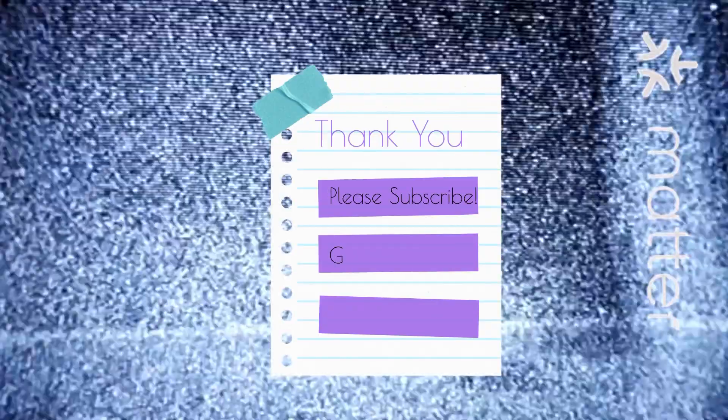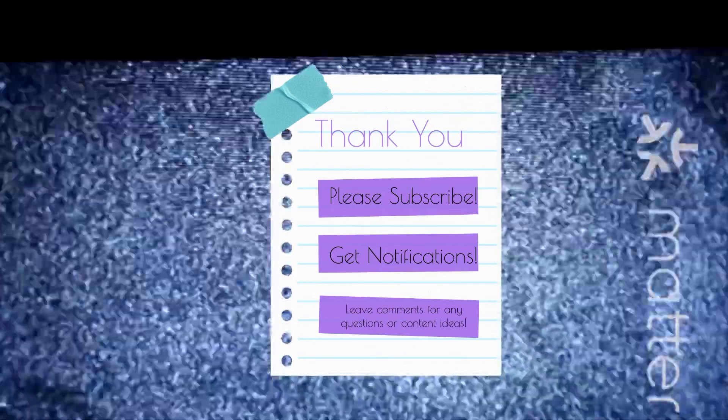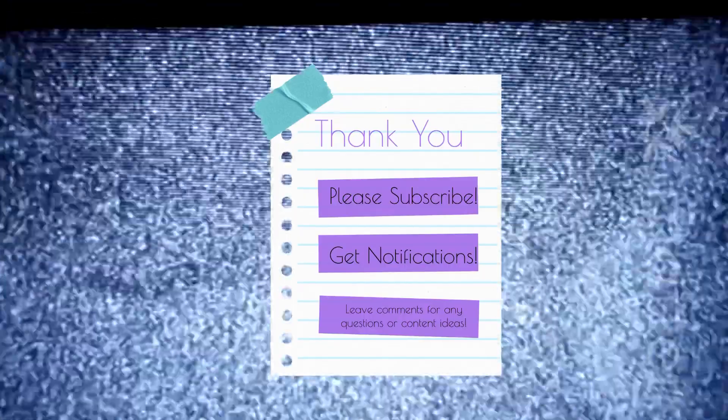Thanks for watching. Please don't forget to subscribe, get notifications, and leave a comment if you have any video content ideas or feedback. Thank you so much, bye for now.